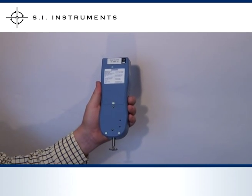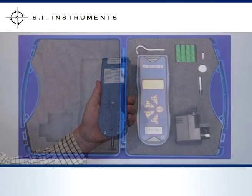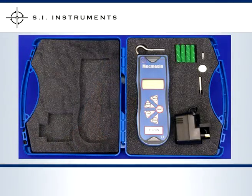The McMesson Basic Force Gauge is available in capacities of 50, 200, 500, 1000 and 2500 newtons. The gauge is fitted with rechargeable batteries. An automatic off function can be enabled or disabled depending on your requirements.